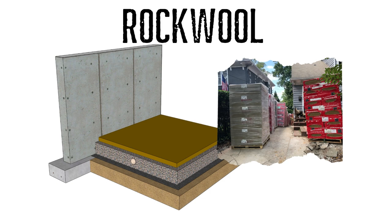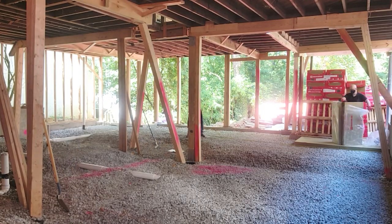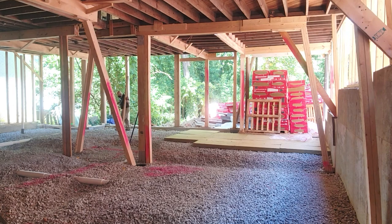So we talked about the dirt layer, geotech mat, then the gravel. On top of the gravel we are going to put the insulation. We put the Rockwool insulation — this is Comfort Board 80 for above, and we use the Comfort Board 110 below the slab because it has a higher compression rate. We put four inches of insulation all throughout the slab except where we had the grade beams. I'm going to talk about how to design a better slab without worrying about grade beams in a separate video.